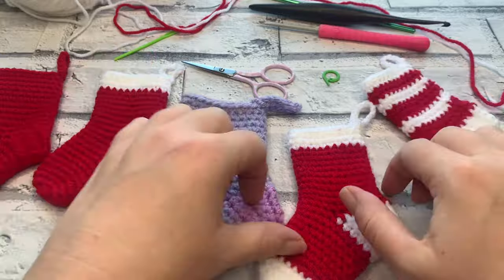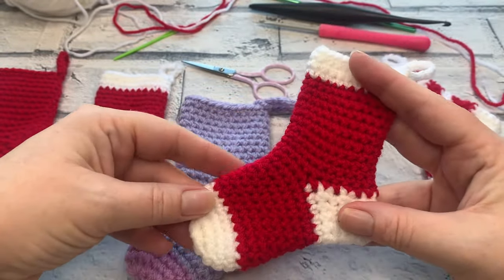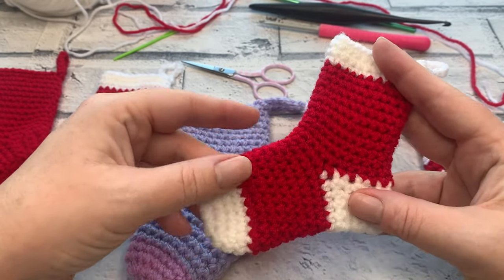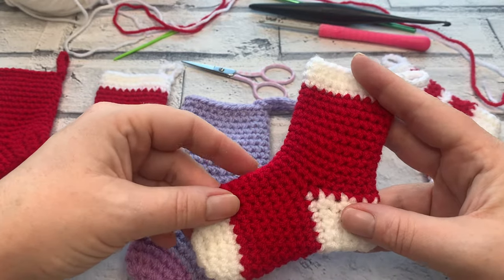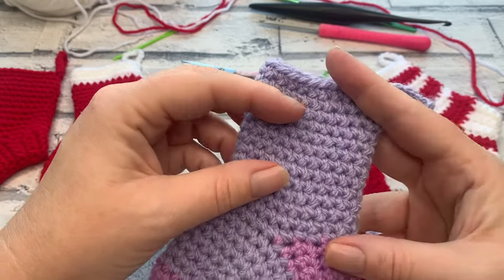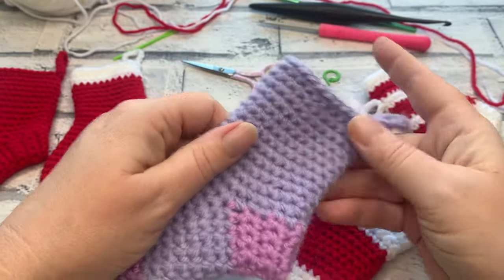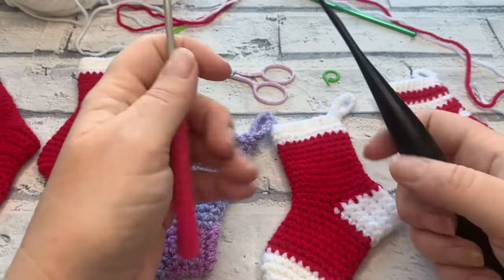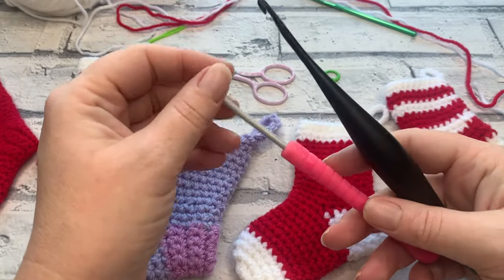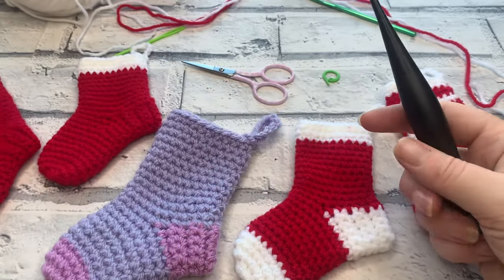Hook size is entirely up to you and how tight you want your stitches to be. This stocking was made with a 3.5mm hook, while my DK weight yarn actually recommends a 4mm hook. For Aran weight, a 4.5mm could work and would prevent holes being more obvious than they need to be. I have my 4mm Furls and my 3.5mm soft grip here, and I'm going to work this tutorial using my 4mm crochet hook, but you can go down to 3.5mm if you prefer.